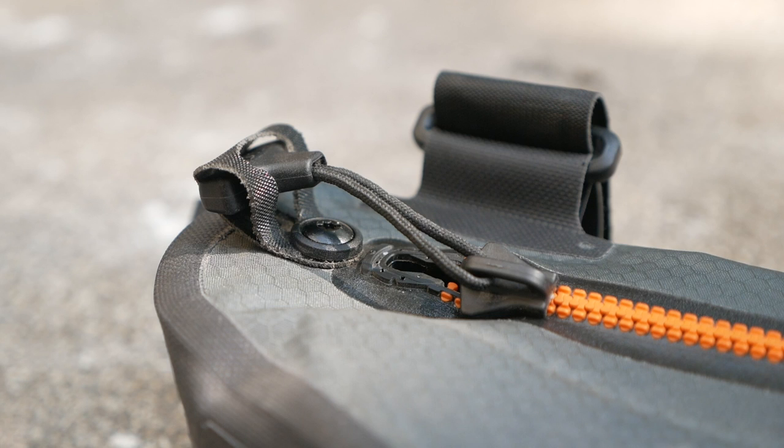This bag also features a big sturdy waterproof zipper, and of course being Ortlieb, this bag is completely waterproof when zipped up — you could probably dunk it in a pool and whatever's in here will be perfectly dry. Over here in the front, to prevent the zipper pull from hitting your leg as you ride, there's a little place to slip the pull handle in so it doesn't flop around.